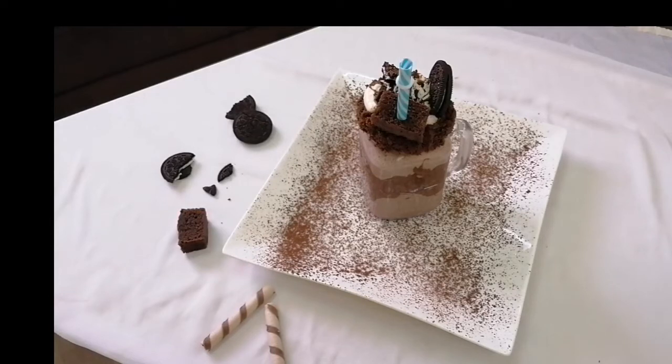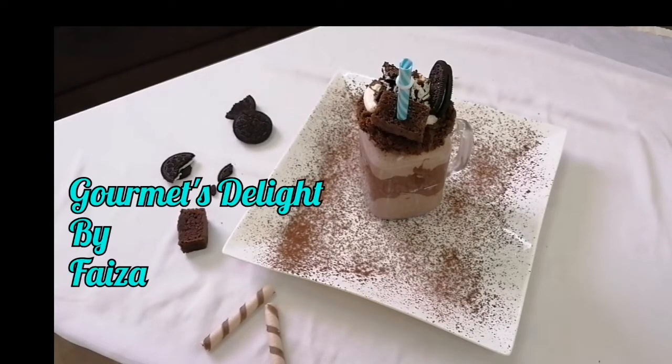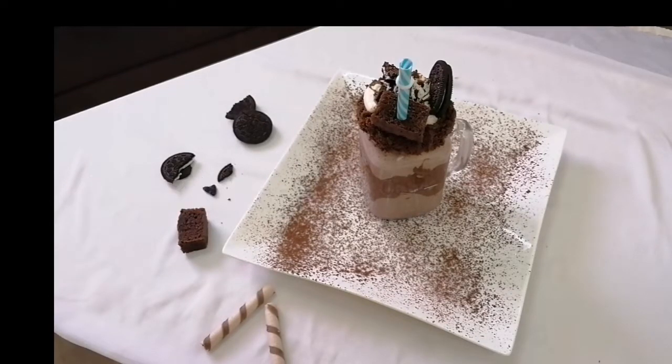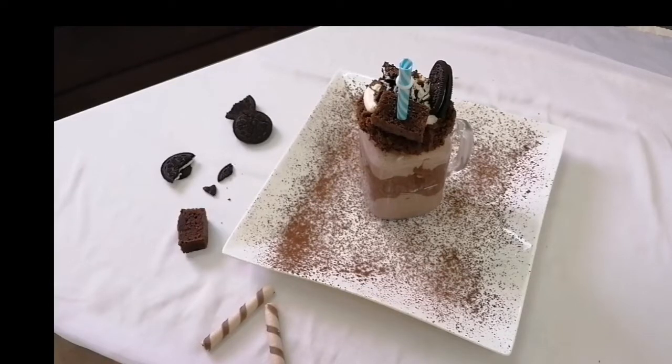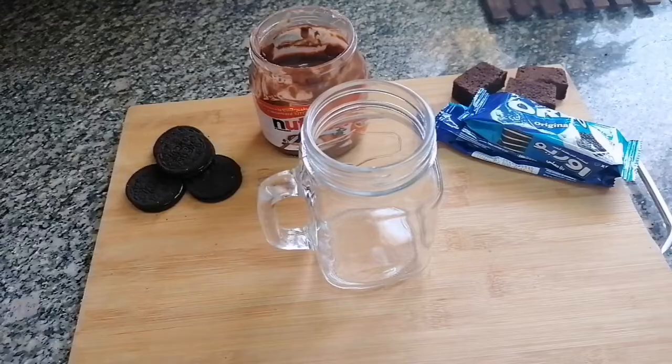Hello viewers, welcome to my channel Gourmet's Delight, and this is Faiza. If you like my recipes please do subscribe to my channel. Today we are going to learn how to make a quick and easy Oreo milkshake. Let's get started.